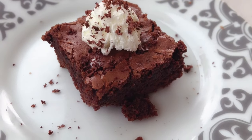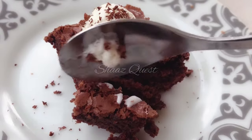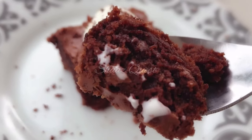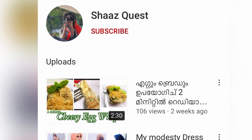Hello, welcome back to Shazkost. I am going to share a brownie recipe in this video. It is very tasty and it will be a brownie. If you are interested in the video, please subscribe to the channel.